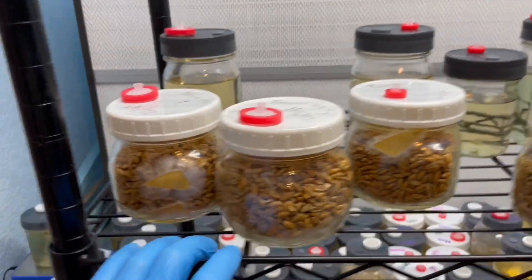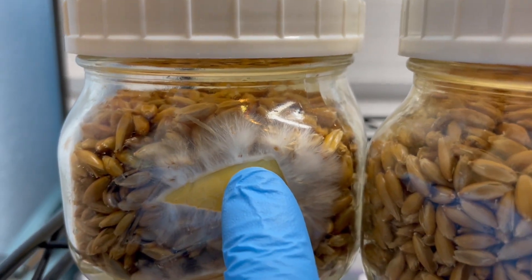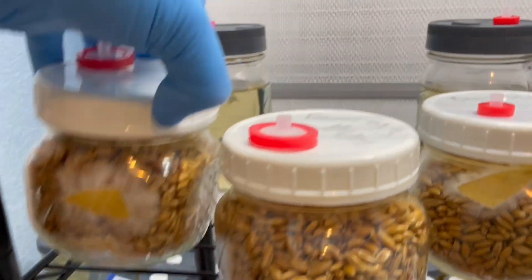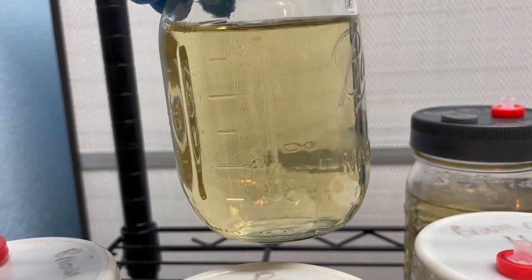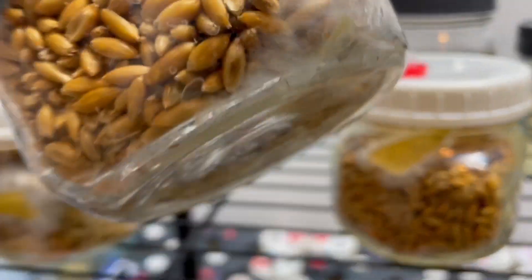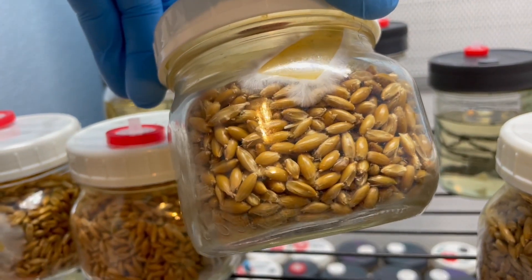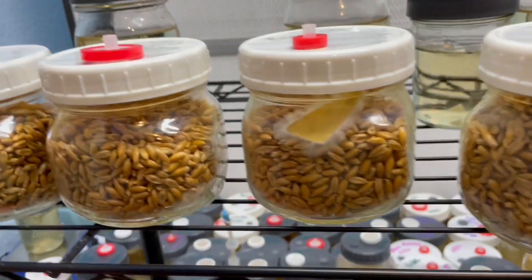Now let's move on to the brown oysters. This one looks really rigorous, vigorous and healthy — this is exactly what we're shooting for. That is brown oyster number one and we've got a nice liquid culture going there, very fast growth. And you can see really nice mycelium.